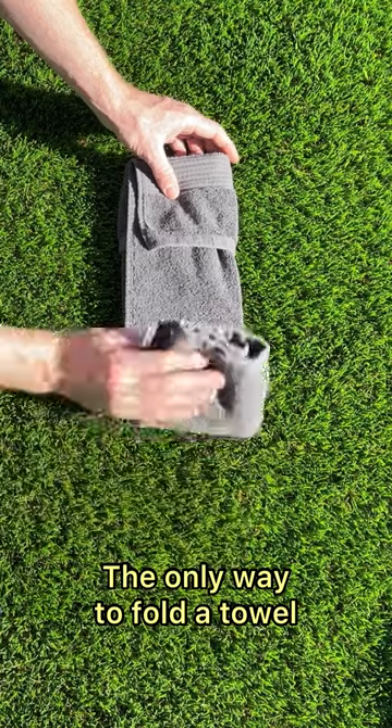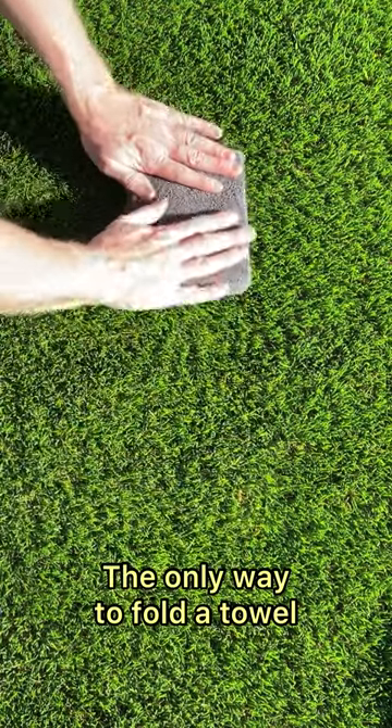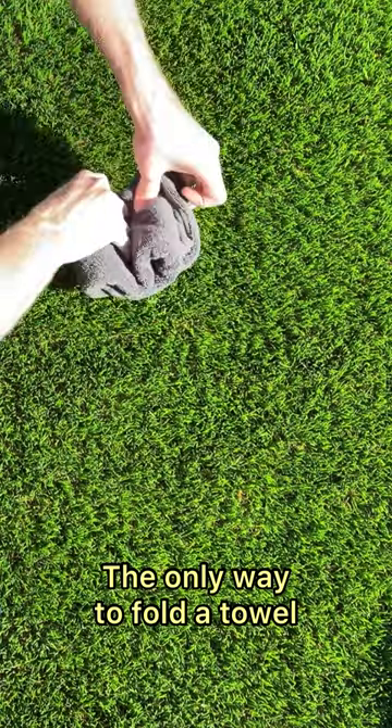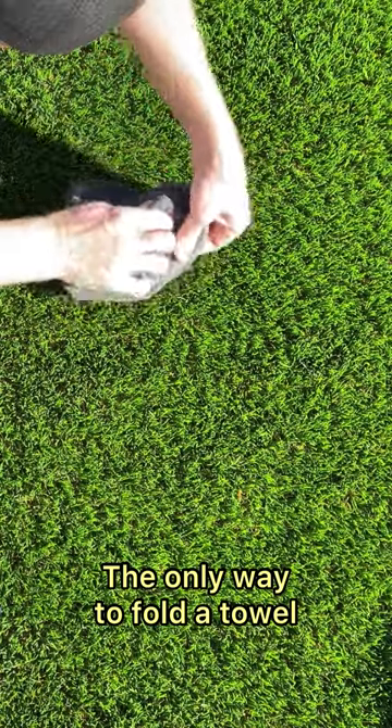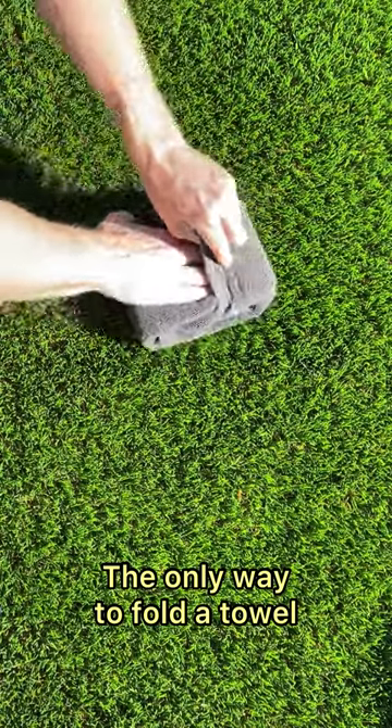Alright, this side is going to go over — one, and then two. So you have a nice square package right now. Head over, and that's going to keep the whole thing in there nice and packed up, ready to go, ready to travel, whatever you need.